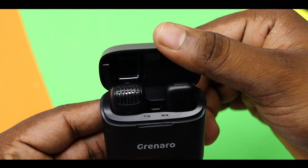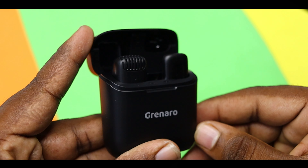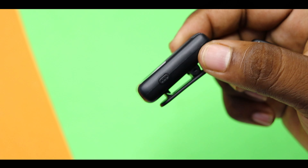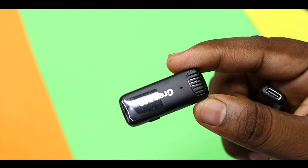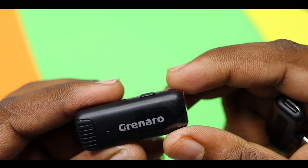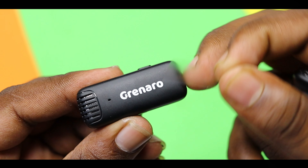I will show you the receiver. I will show you the wireless transmitter. I will show you the sticker. I will show you the case. There is a green band on it.